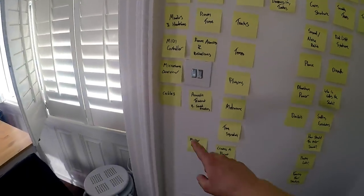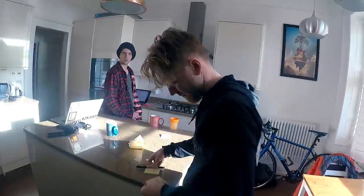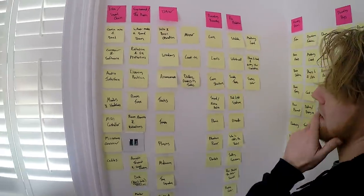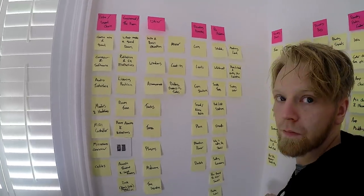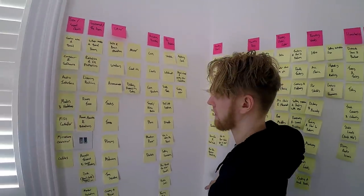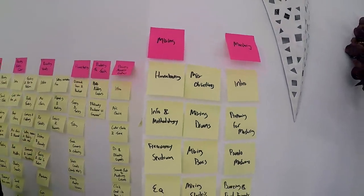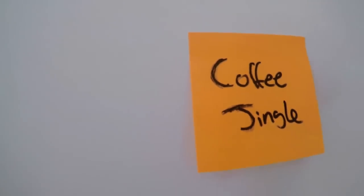We've got cables here. Dave's saying we'll add one for speaker stands. Are we going to include anything about editing tools in that DAW pack? That comes in with housekeeping and mixing — it can come in later. We've made an orange note because orange is more important than pink and yellow.